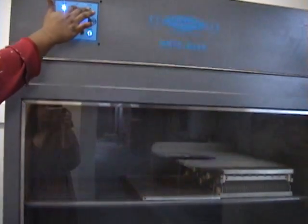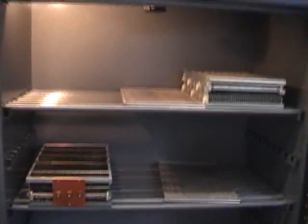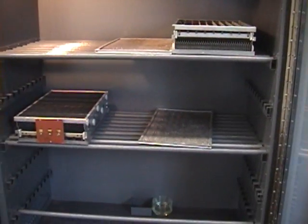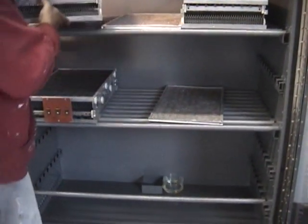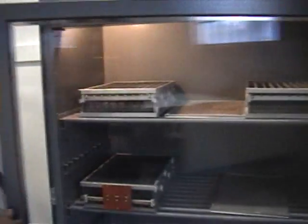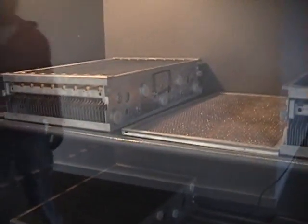We'll go ahead and put it in our drying cabinet — let's turn the light on and push it all the way in. The other ones have been dry for a long time but we're just leaving them in there. And that is how we clean filters with Marantz Ultrasonics. Good job.